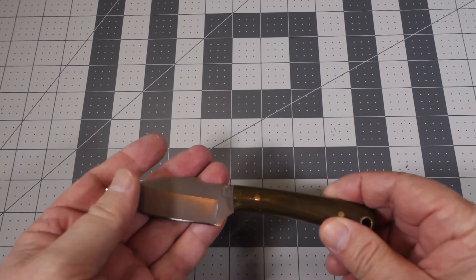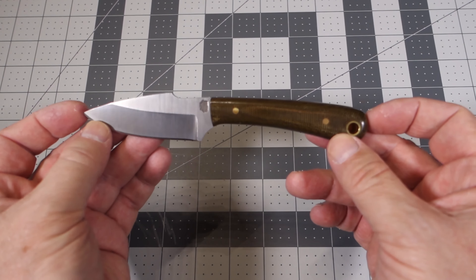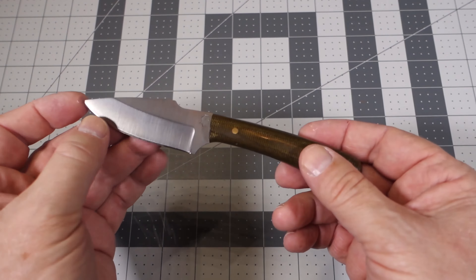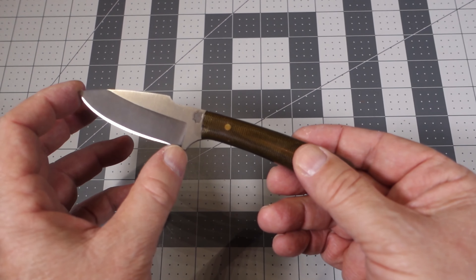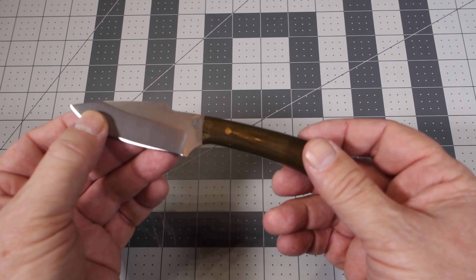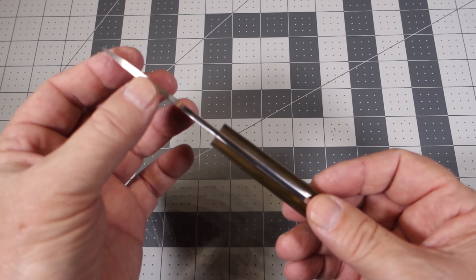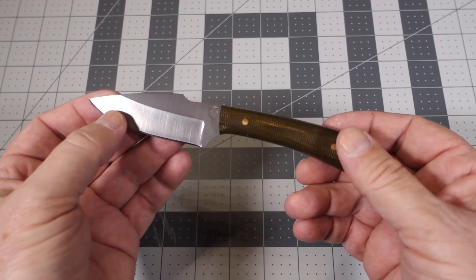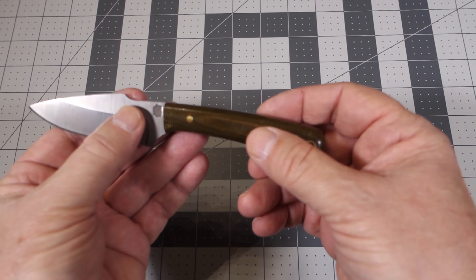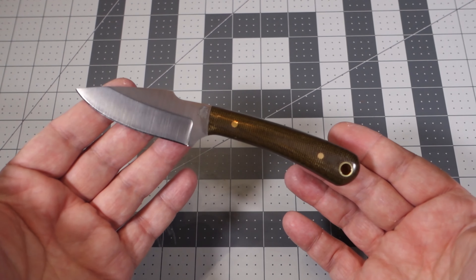To give you some specs of this knife: the overall length is 6.5 inches, the cutting edge is 2.75 inches, the steel is D2 and it is 1.8 inches thick, and the handle material is micarta. It does come with a sheath made out of leather.